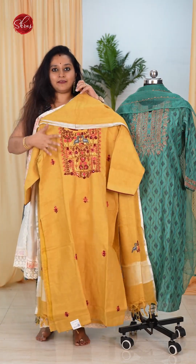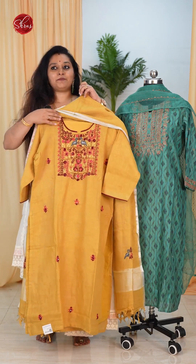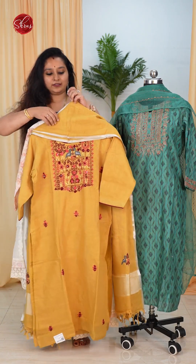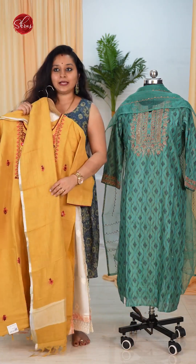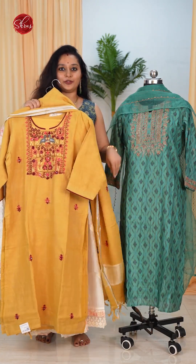Moving on to linens — this is a plain light pastel yellow with beautiful thread work done on the whole neck yoke and tiny thread buttas on the whole of the body. It's got a very beautiful linen dupatta with a tiny silver jari border on either side.